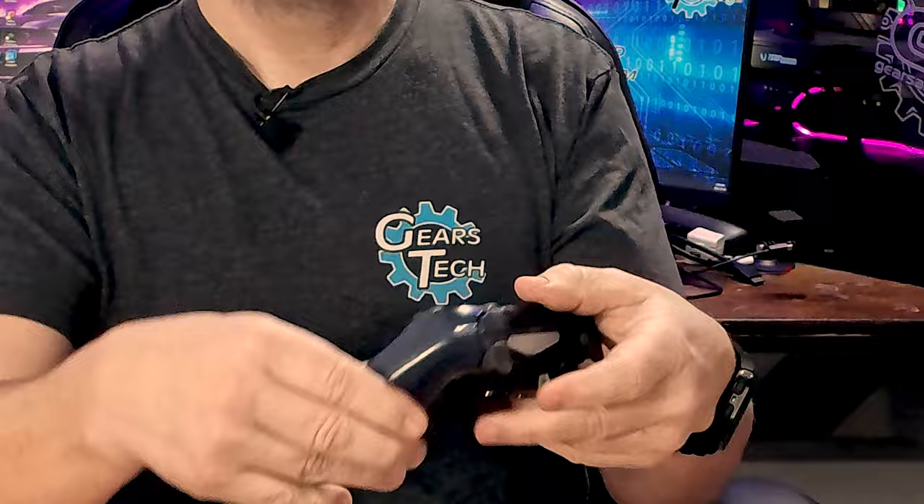This is the Strike Pack from Collective Minds for your PlayStation 4 controller, and how it works is very simple. You simply plug this in to the front of the controller, flip this little strap up here, clip it on, and instantly any controller you want has back paddles. This was the back paddle configuration I used for a very long time on the PlayStation 4.